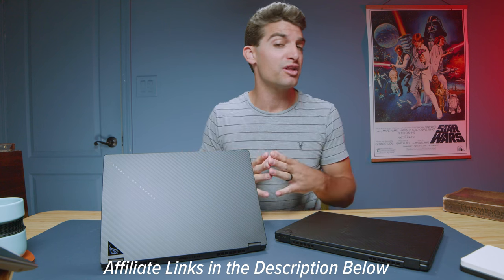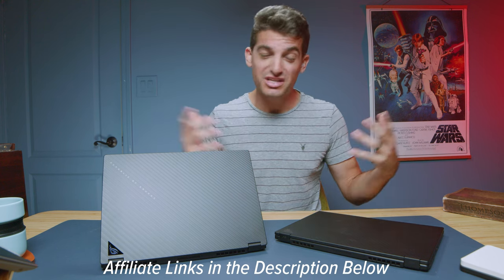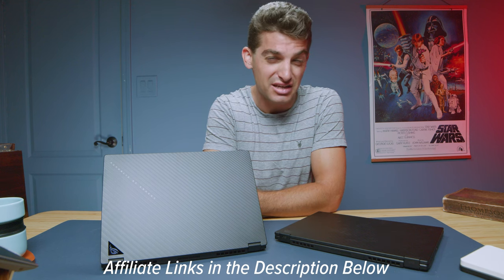If you're curious about the exact pricing and availability of these models, head to the description below and click those links. If you make a purchase I'll get a small commission at no extra cost to you, but that's what keeps this channel alive and the helpful content coming.